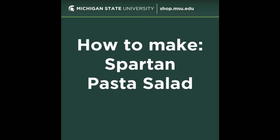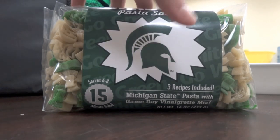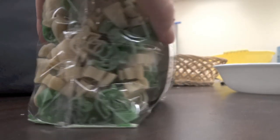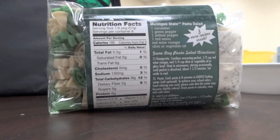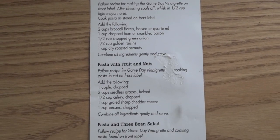Welcome to shop.msu.edu, an official online store at Michigan State University. Today's video is how to make our Spartan pasta salad. Each package of pasta salad includes one pound of Spartan helmet pasta and one seasoning packet. A traditional pasta salad recipe is on the back, and three other recipes are included inside the label.